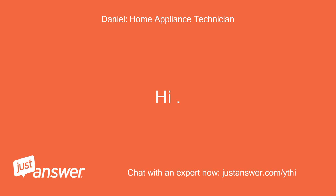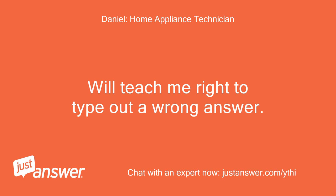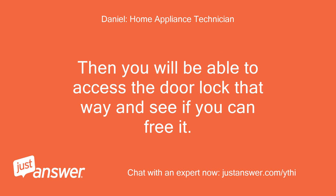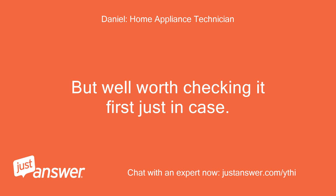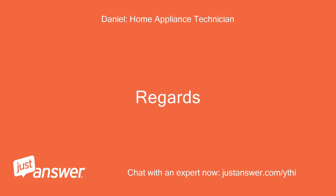Hi. Sorry, my fault — should have double checked with the model number first. Will teach me right to type out a wrong answer. On this dishwasher, to access the lock the appliance needs to be pulled forward about 30 cms. Then you will be able to access the door lock and see if you can free it. But to be honest, usually on these locks they have to be replaced. Well worth checking it first just in case. Also just check the child lock bar hasn't jammed as well, next to it. Regards.